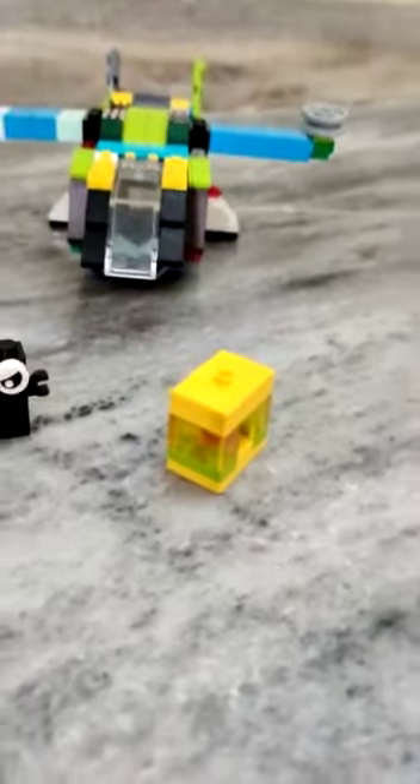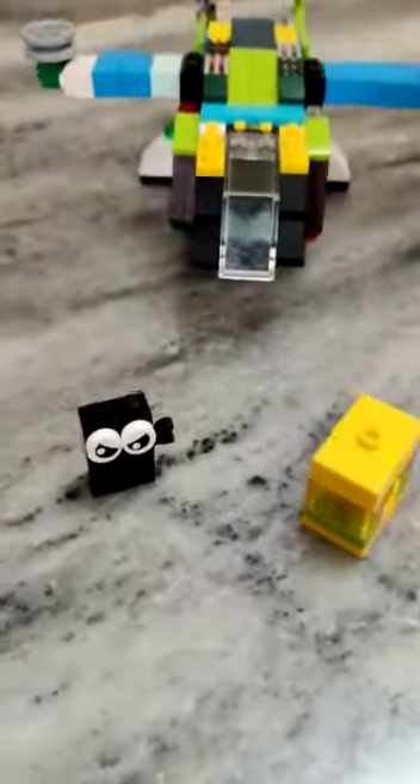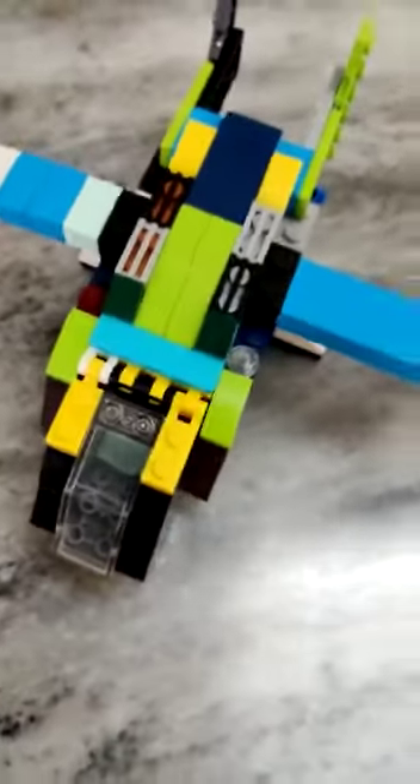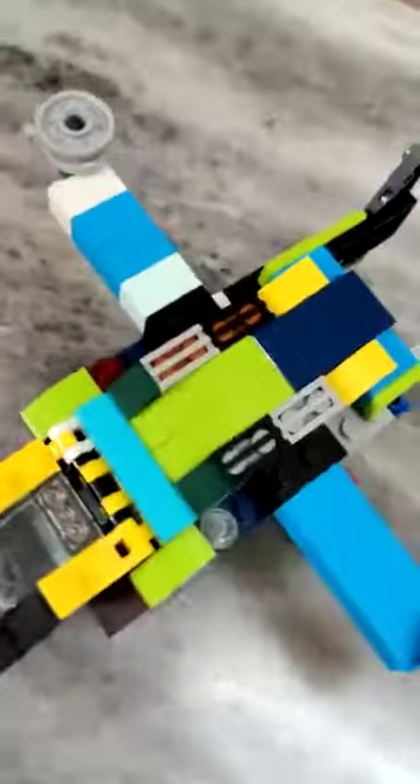This is a LEGO Classic 10696 thieves heli plane. It doesn't look like a heli plane but it functions the same. It's actually a part of LEGO 60209, but its design is completely different.